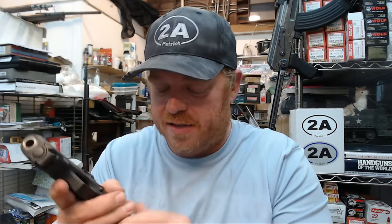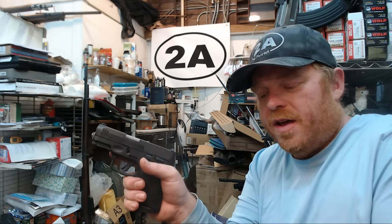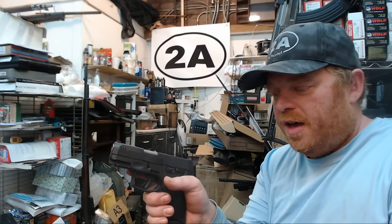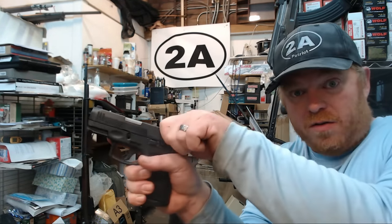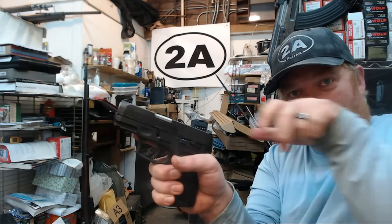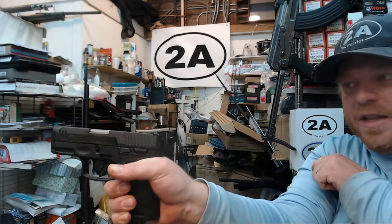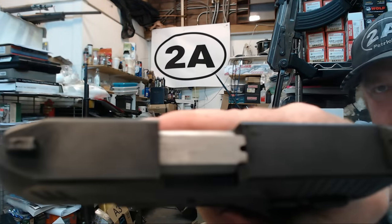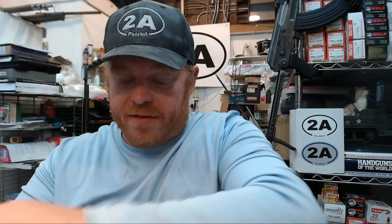That is the way Taurus tells you they'd like you to load it. Let's do it again with the G3C — same thing. This is a much newer firearm with hundreds of rounds through it compared to thousands through the original G2C. Pull it to the rear really hard until it bottoms out all the way to the back, then just let go. Don't ride it forward. Let go and it did chamber the round.